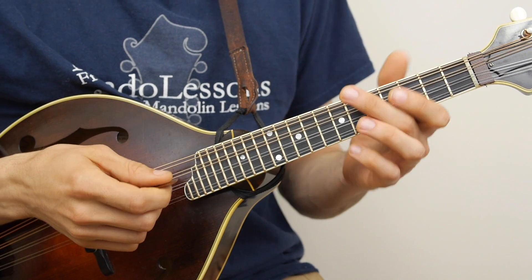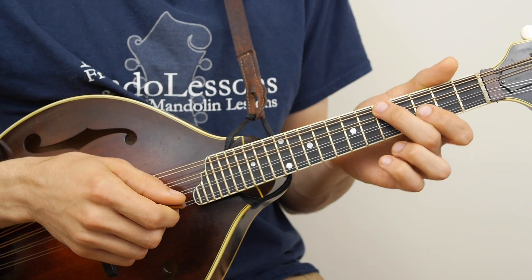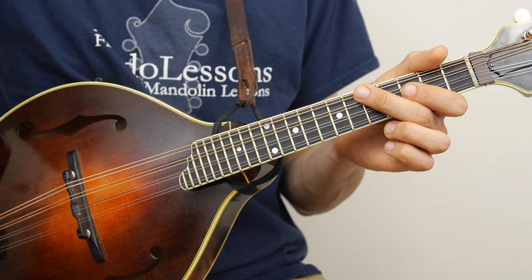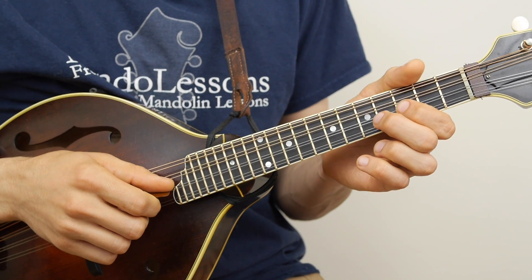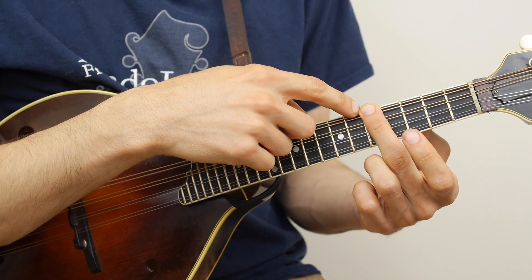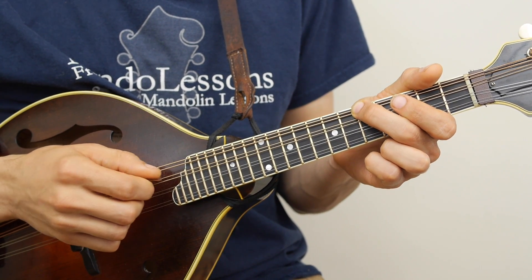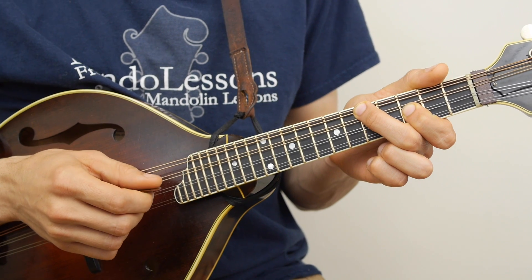Another place you can find octaves is, for example, the 5th fret on your G string and the 3rd fret on your A string — so you have to skip the D string. The fingers don't matter so much with this; you can use whatever fingers feel comfortable. 5th fret on the G string is a C, and 3rd fret on the A string is also a C. What I do sometimes is, using the finger that's hitting the 5th fret on the low string, you can kind of bend it over a little bit and mute that middle string — in this case the D string. So I've got 5th fret on the G, a muted D string with that same finger, and then 3rd fret on the A string.